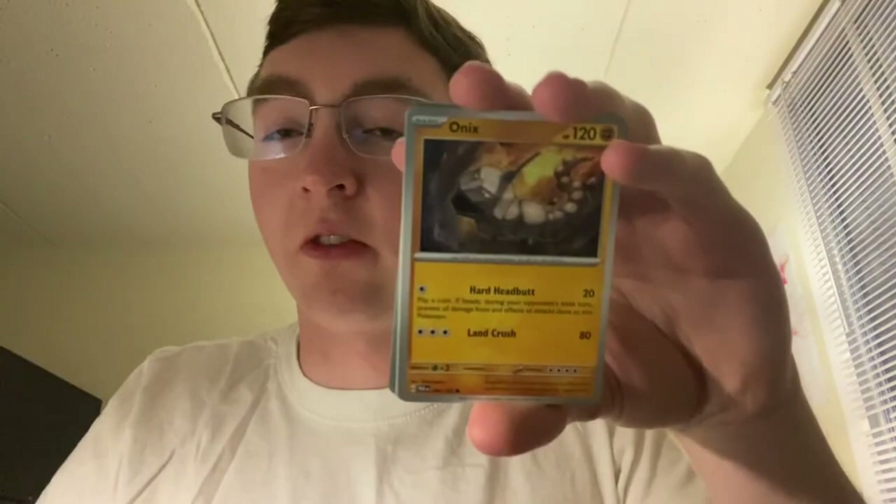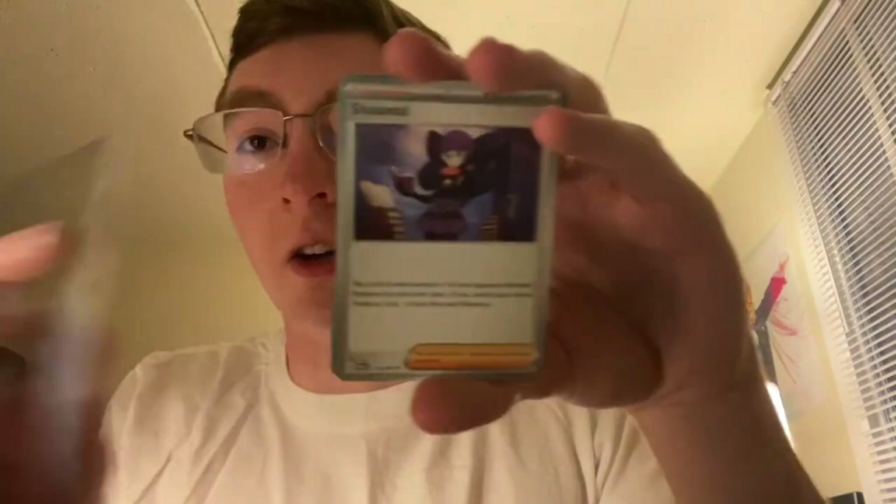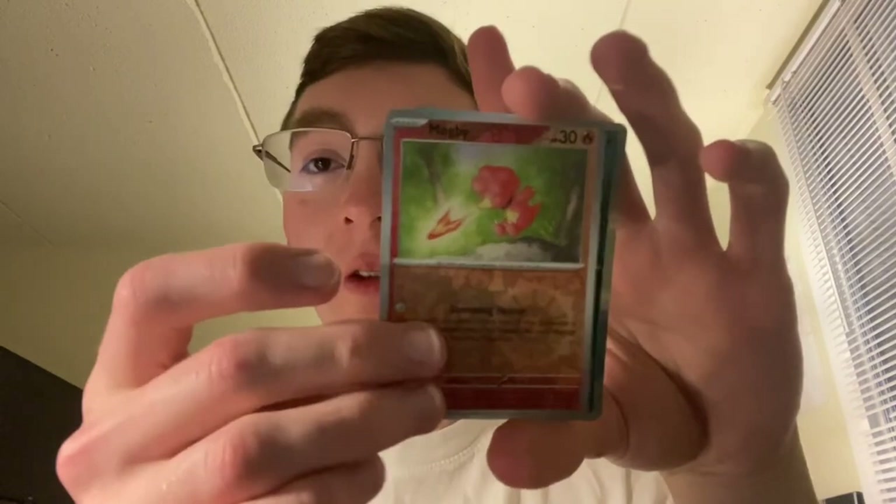I'm really glad we started this off with the Serena EX hit — hoping we can keep that up. Elikid, Vanillish — yeah, that's what it's called — Onix, Tinkatink, Dondozo, Chantal, Garbodor, Technical Machine Turbo Engine reverse. Bringing TMs back is really neat in this set and I hope they keep that up — there are some really good possibilities with TMs. Magby reverse and holo Morpeko.